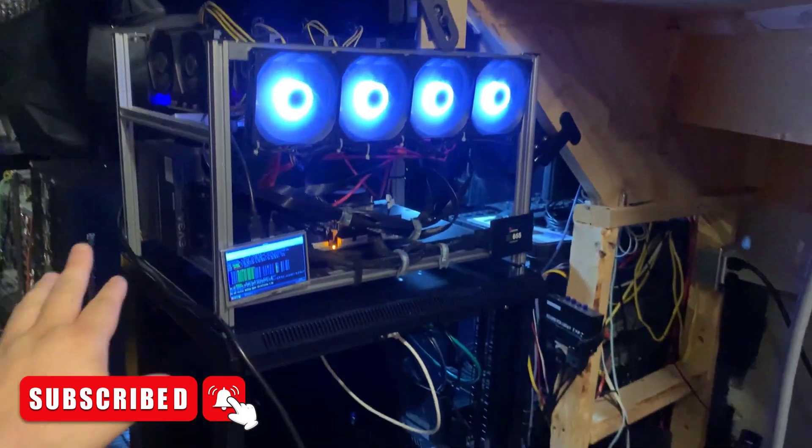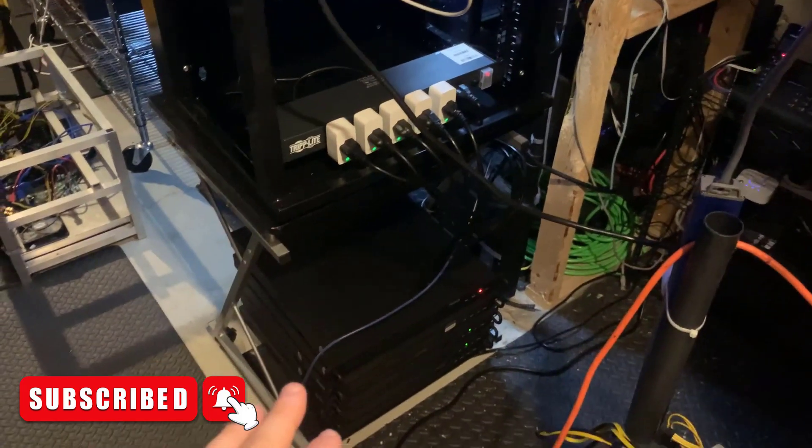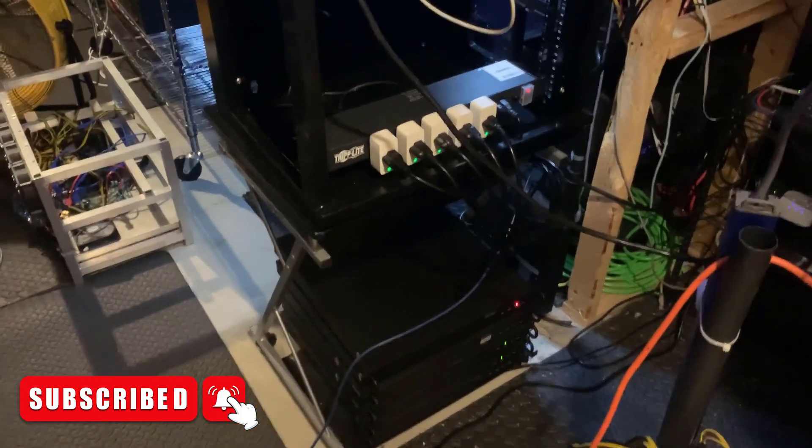On the top here I just got my 3060 LHR rig, which is kind of mining Ethereum right now. So let's hop onto the computer and get this Jazzminer all set up.